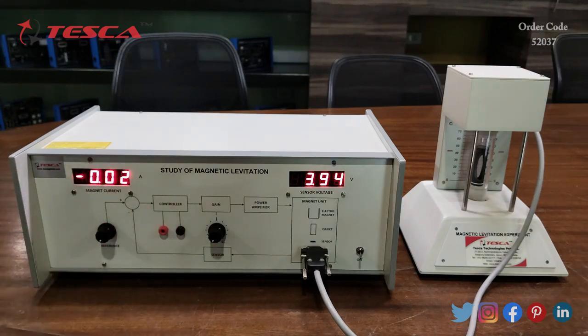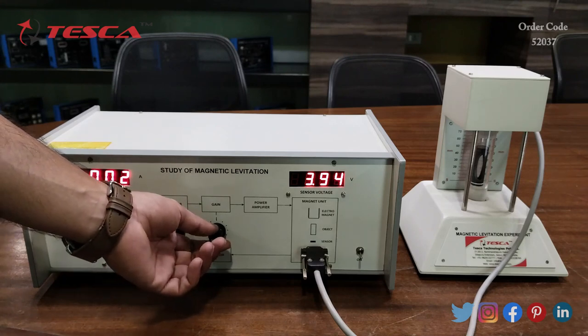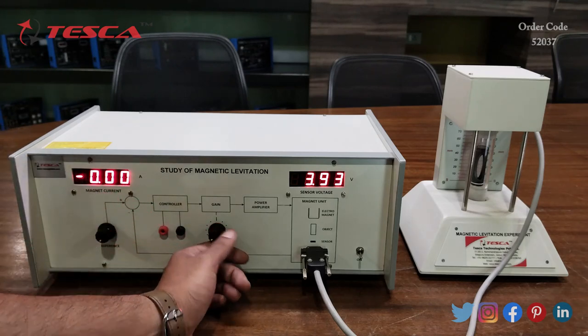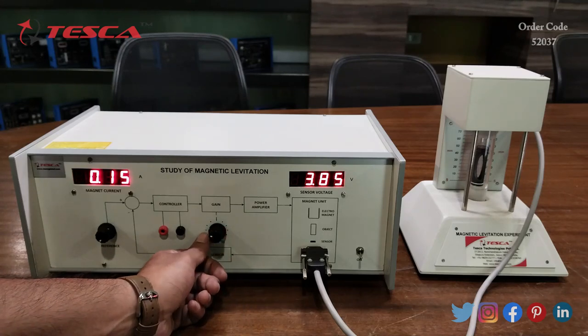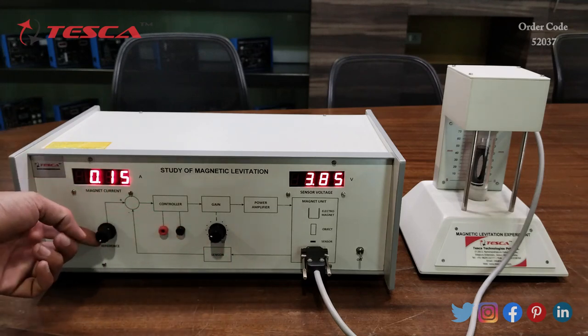Now we have to adjust this power amplifier adjustment port and we have to provide a gain value of 4. The divisions go from 1 to 11, so we have to keep it at 4. Here I have kept it at 4, and now we have to adjust this reference port.